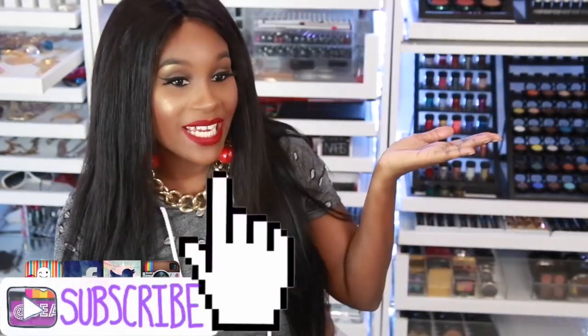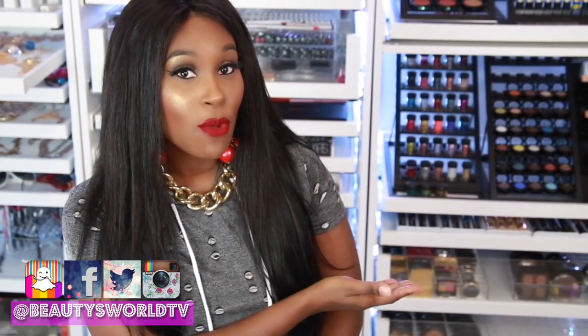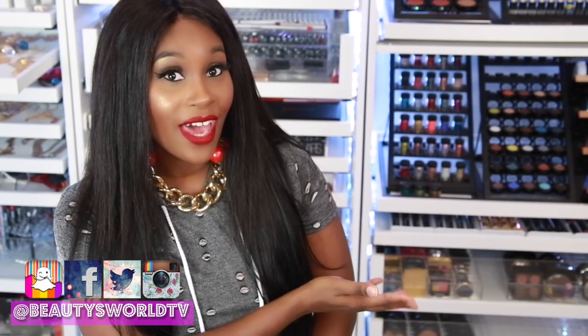Make sure you take the poll and subscribe to my channel. Check out these videos right here — this is my latest video, and this one is what YouTube thinks you'd like the most. I will see you guys in my next video — bye bye!